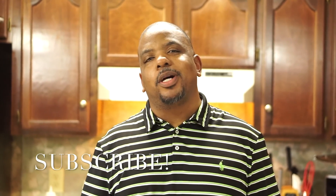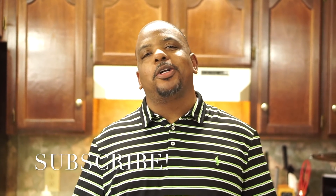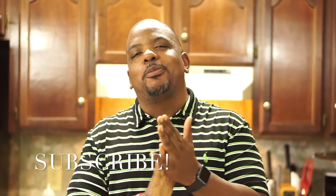What's up everybody, Master King Chef J right here. I appreciate you guys watching. Today we're going to do my take on a classic side item for Thanksgiving — we are going to be doing my world famous cornbread dressing.